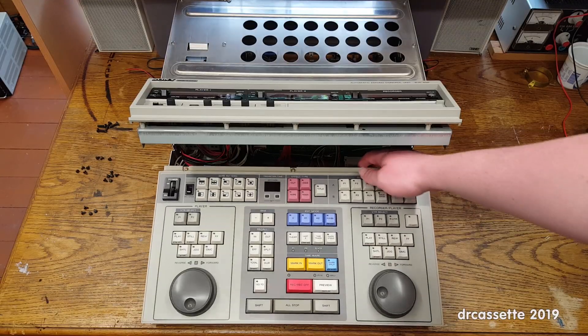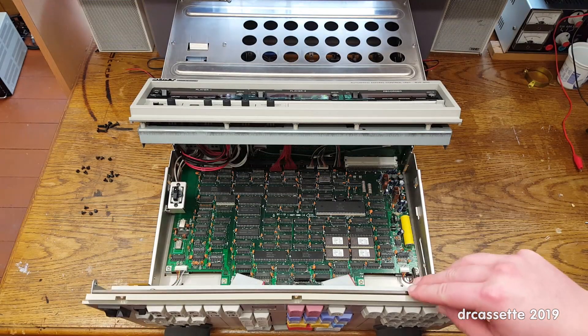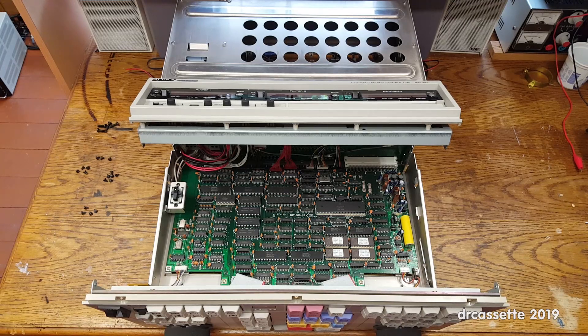And then this panel folds up and locks in place. Now you have full access to everything that's inside this unit.